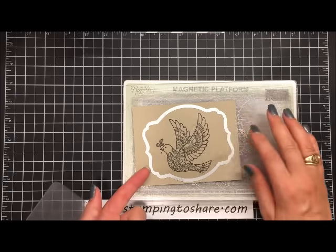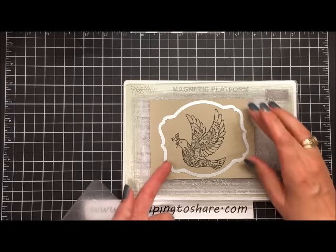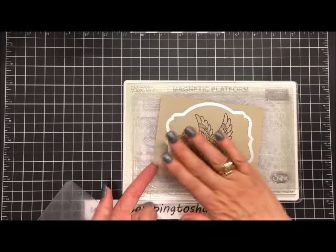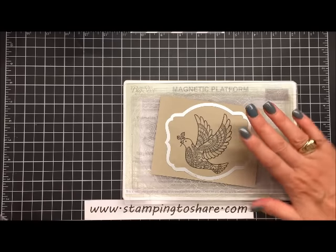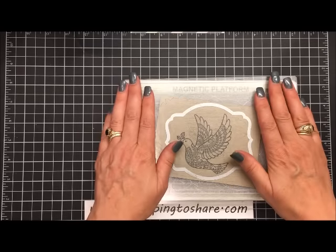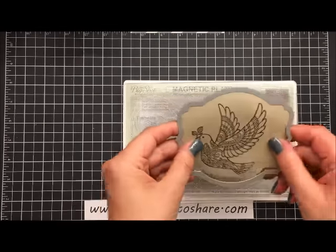I like using a little bit bigger paper than my actual image so I can make the bird fit right where I want it. I did twist it around just a little bit so that the bird looks like he's flying at an even or upward angle — you don't want to make him look like he's diving. Then I just covered it with the top plate and ran it through the big shot machine and you get something like this.